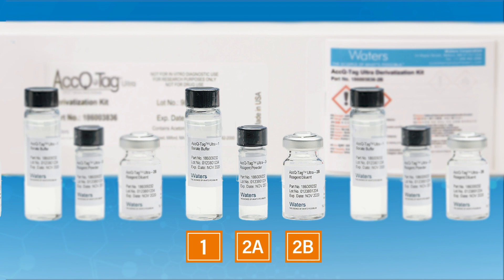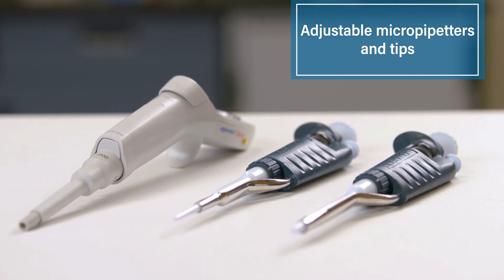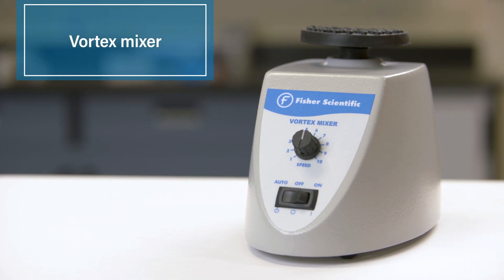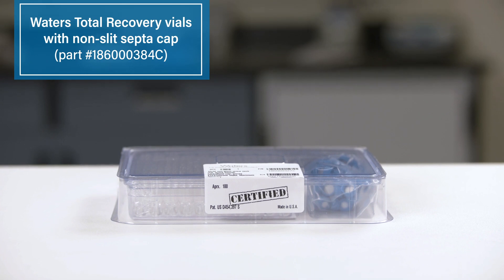Next, make sure you have the required equipment including adjustable micropipetters and tips. We recommend calibrated pipettes, a vortex mixer, and Waters total recovery vials with non-slit septa cap.